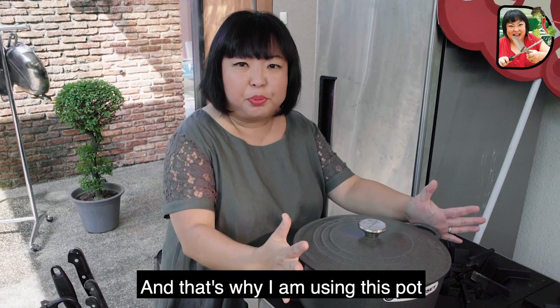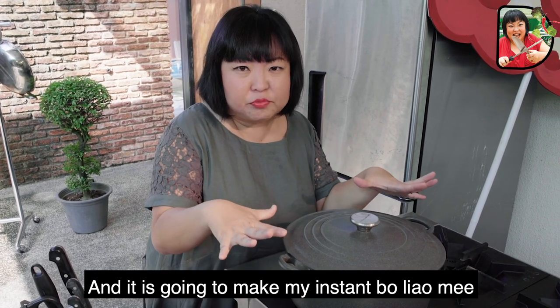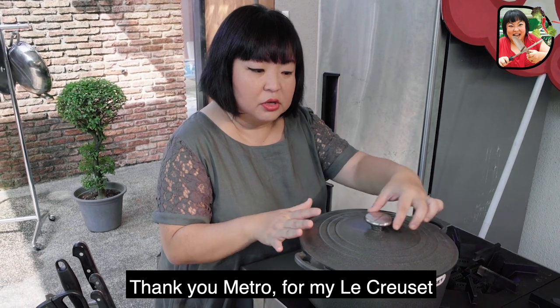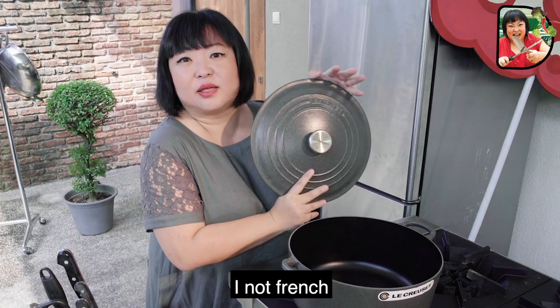And that's why I'm using this pot. It is huge! It's a huge pot, I tell you. And it is going to make my Instant Bo Liao Mi. This is a very good pot. Thank you, Metro, for my Le Creuset. I don't know how to pronounce this — I'm not French.